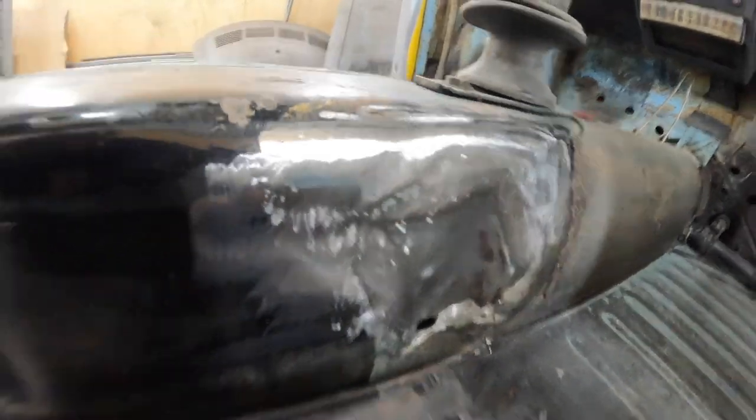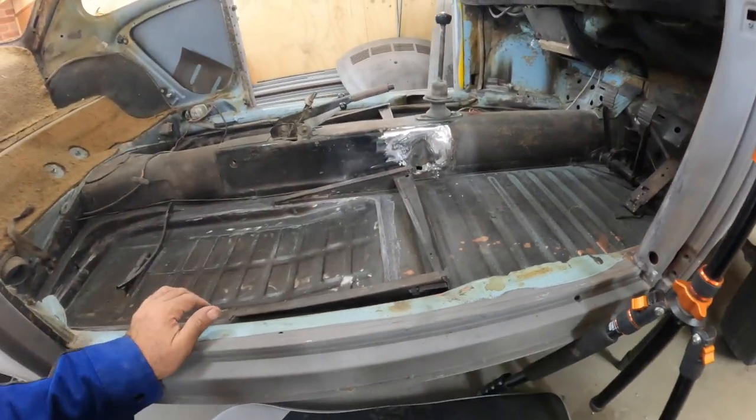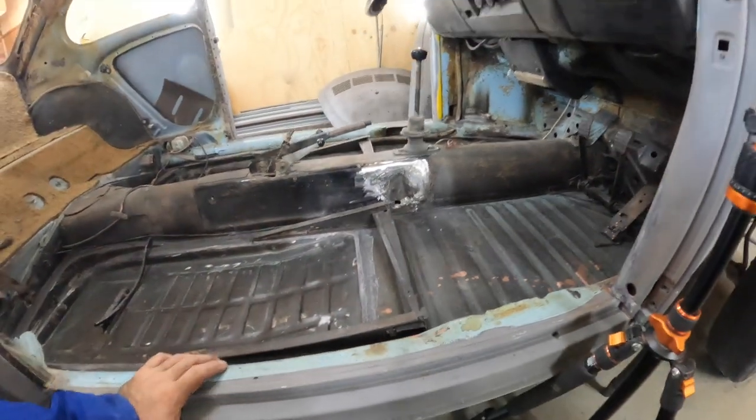Nicely done. A lick of paint and you won't even know it's been repaired. And that hole is supposed to be down the bottom there, by the way - just in case anyone asks why we didn't fill that in. It is supposed to be there. One more job done.